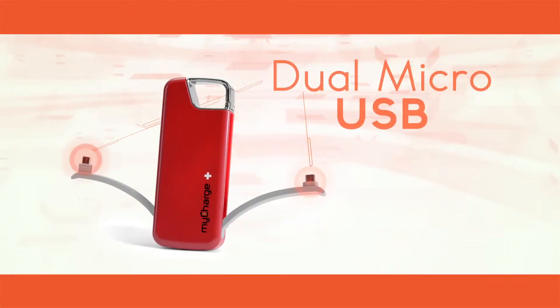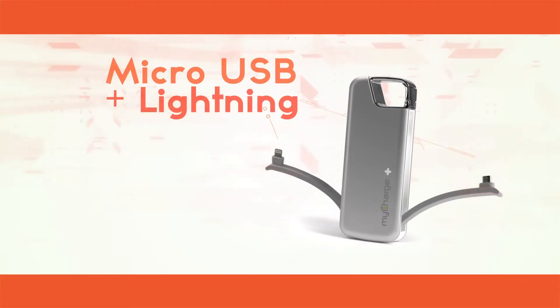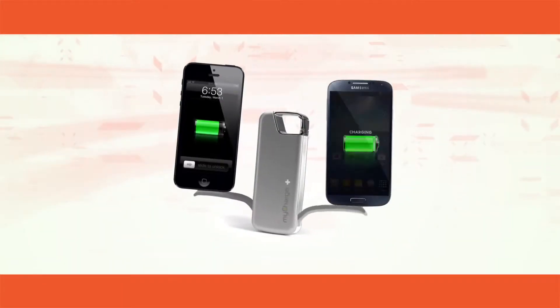Choose between the dual micro USB version or the micro USB plus lightning version. Either Jolt can charge two devices at the same time.